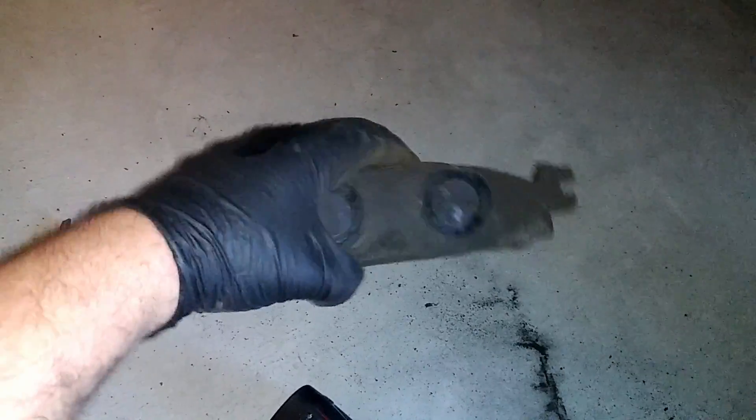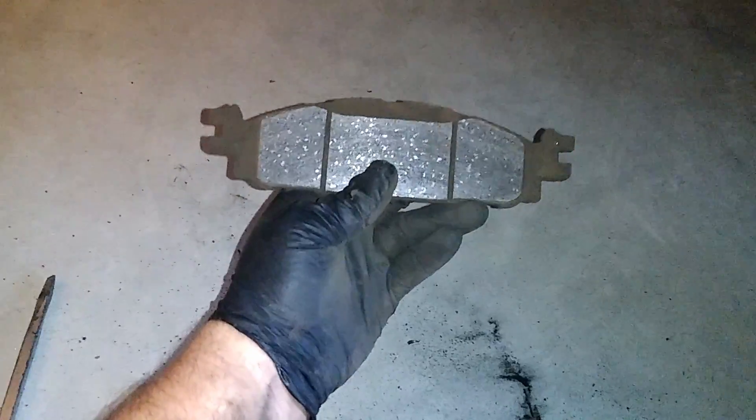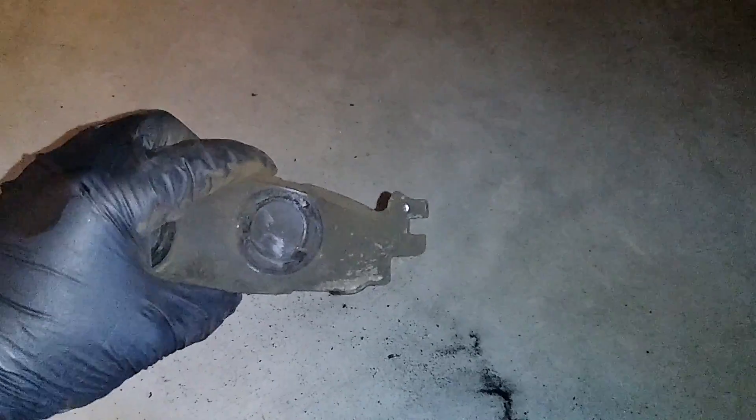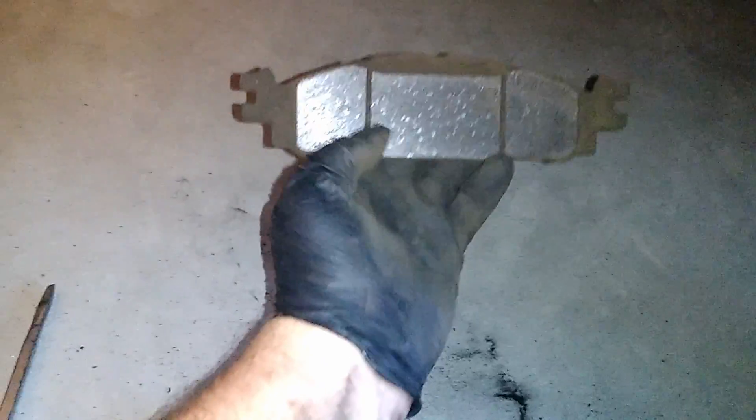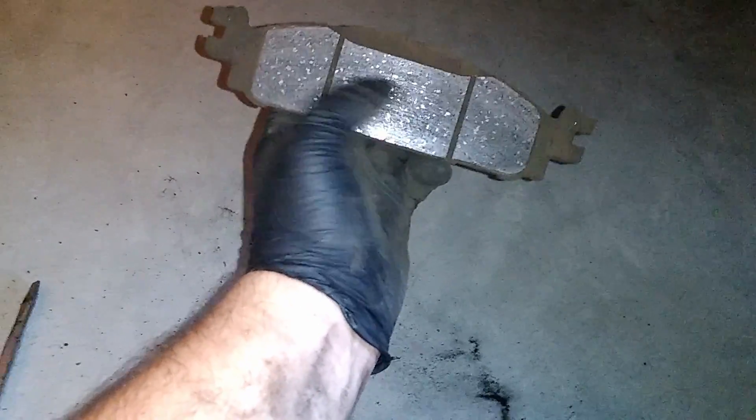Time to slap these bad boys on. You need to get the pads — this is an all-wheel drive model, six cylinder, 2014 Explorer. It has to have these little — look at this little dragon. You need to have that, where it looks like that. Save yourself the time. And it has the double slotted, double grooved — not the single, it's the double. Sweet.